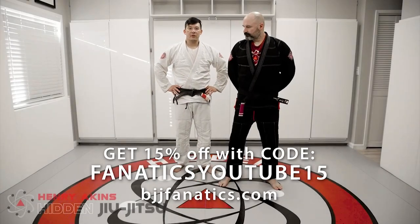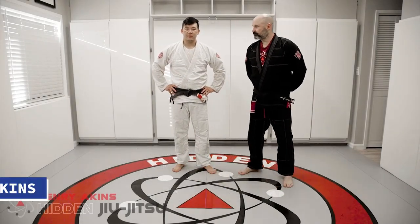Okay guys, so we're going to cover the guillotine defense — defense from a standing guillotine.